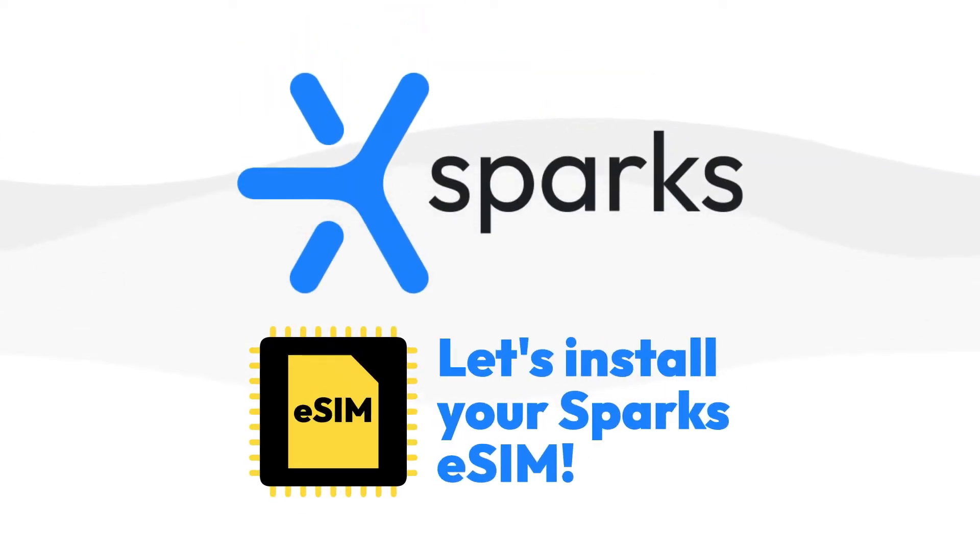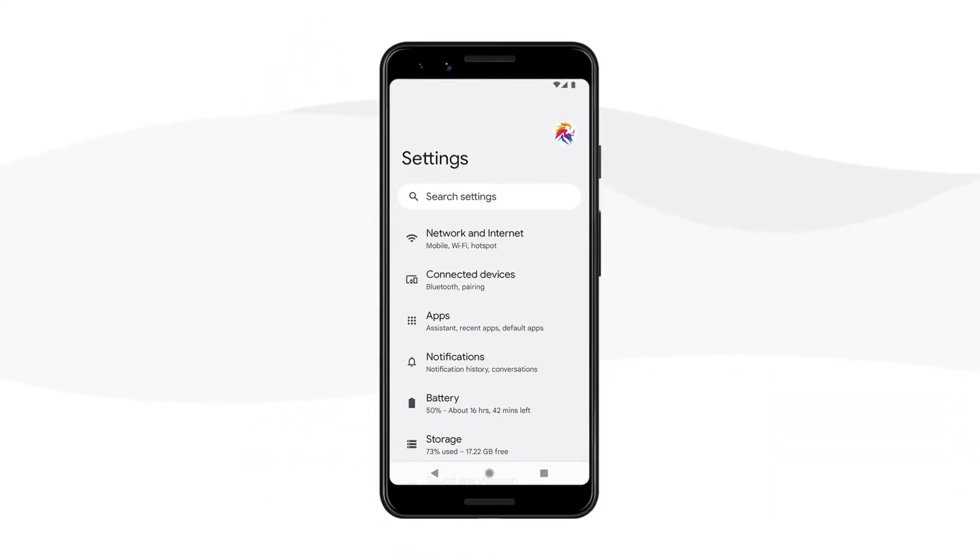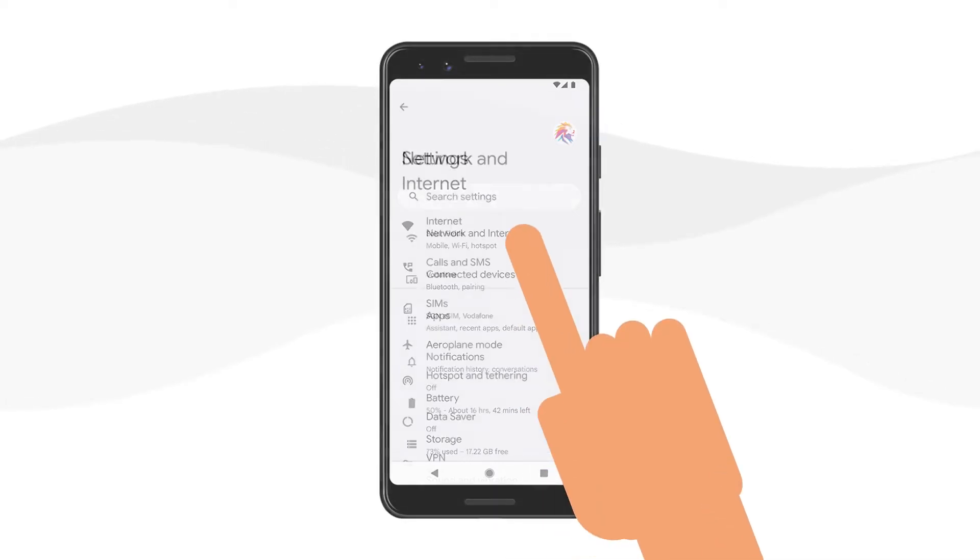Let's install your Sparks eSIM. On your Android device, go to Settings, Network, and Internet.